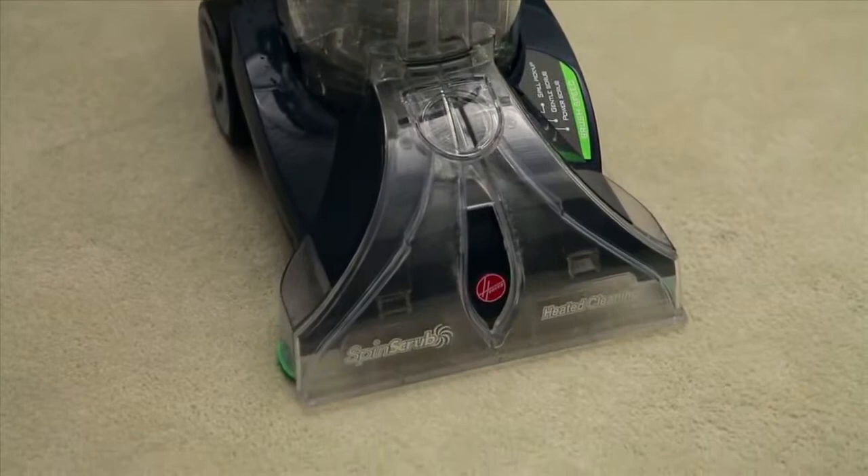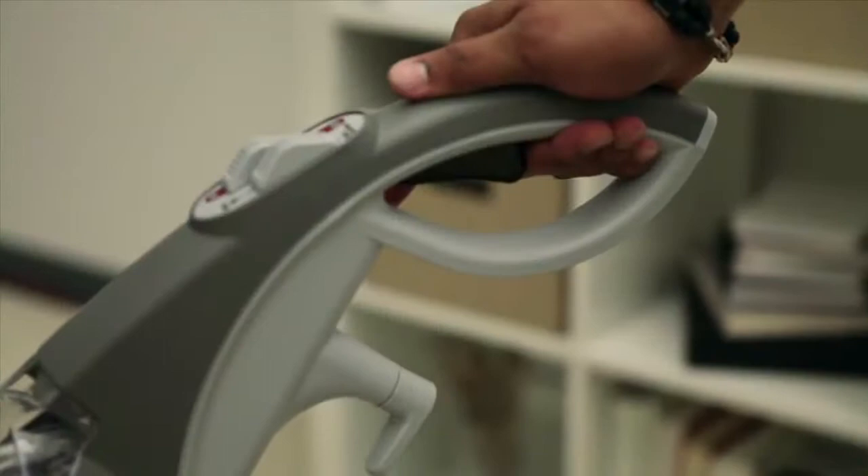Now turn your Max Extract on. Tap the handle release pedal and squeeze the trigger to release water and solution while stroking your carpeting forward. Pull the cleaner backwards with your hand still on the trigger for a rinsing stroke, and then push the cleaner forward one last time with your hand off the trigger for a dry stroke.